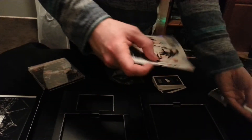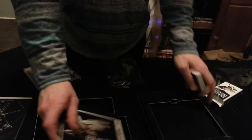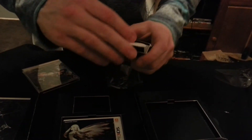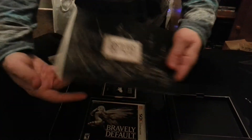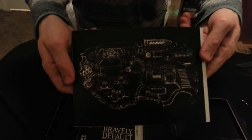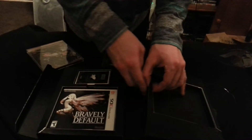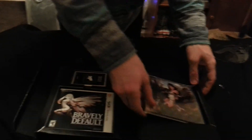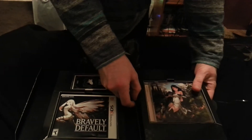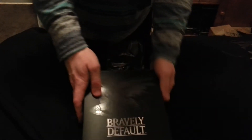So there you have it — the limited edition version: the game, the cool little cards that come with it, the art book, and of course the official soundtrack, or at least a sample of the soundtrack. There it is. Thank you guys so much for watching.